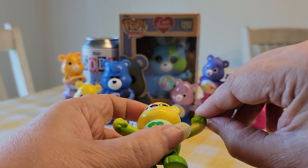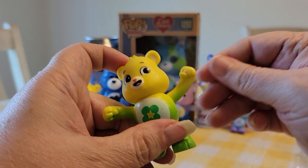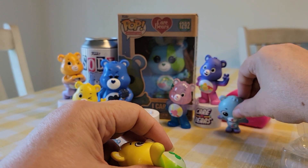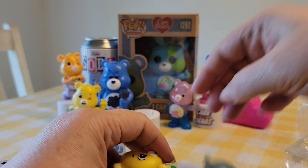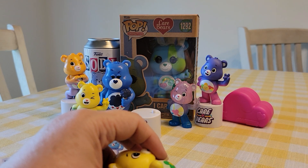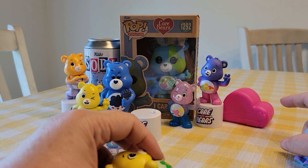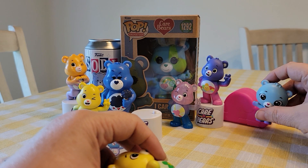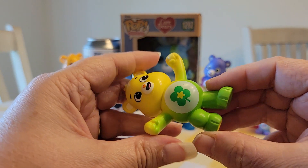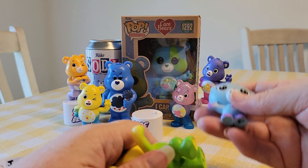So my Care Bear collection is growing. These are the Care Bears I have so far. The Pill and Reveals — I have five of those now — and this is the Care Bear Cubs Surprise Cubs, and they come in these little containers that I think are in the shape of clouds. I can't remember what the other two shapes are; I need to find some more. They're really good quality too, pretty heavy.